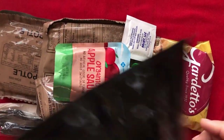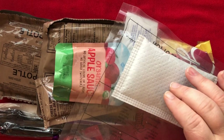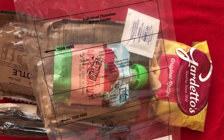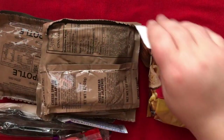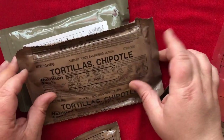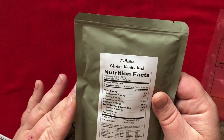And here's what we get. So every MRE usually comes with one of these — it's a cooking pad. You add water and it gets really hot. You wait 12 minutes. So let's do that one first. Oh, I picked a good one — chipotle tortillas. It is a chicken burrito bowl.